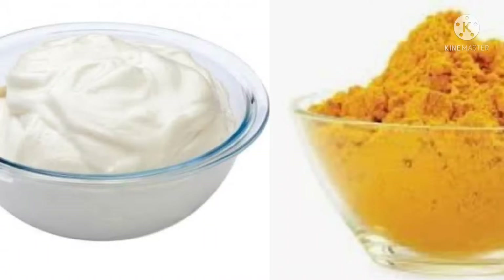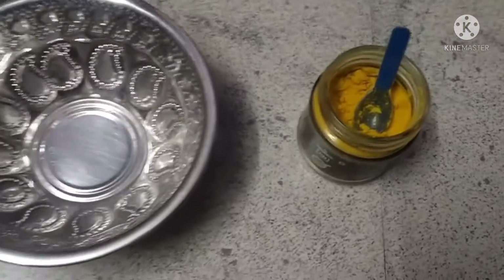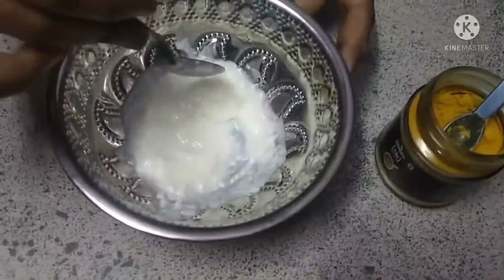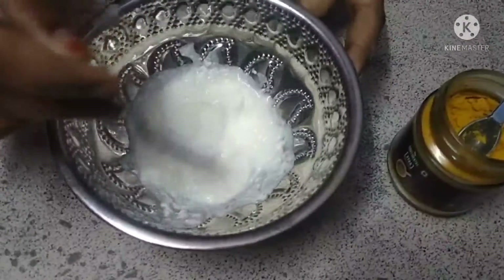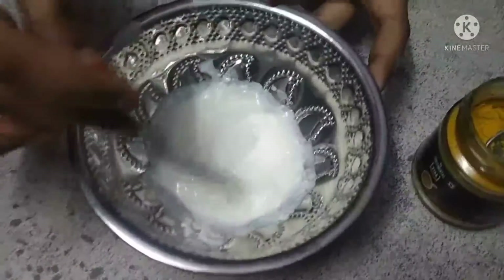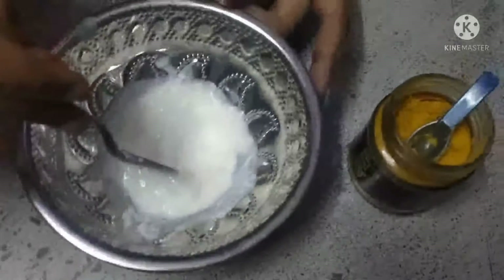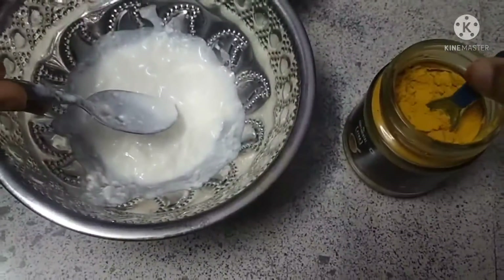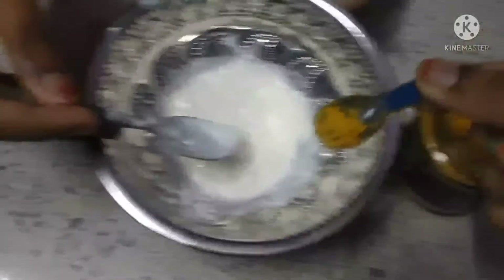We will take 2 ingredients. How do we do it? Friends, we're going to transfer a bowl across the bowl. Let's put a stove in the bowl. Put it in the bowl. Let's put it in the bowl.